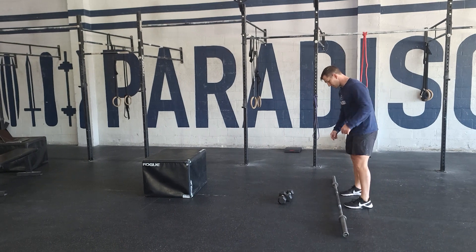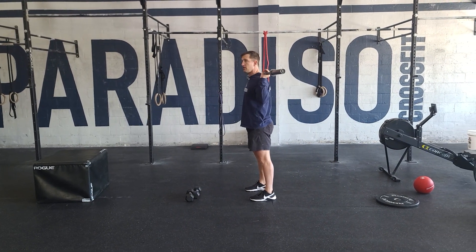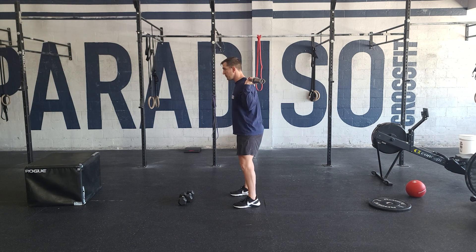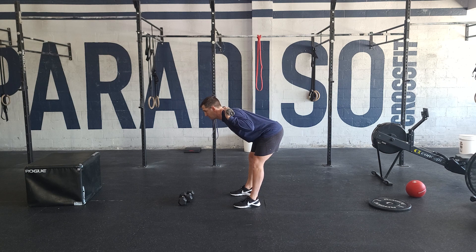Then we've got the finisher — good mornings. We'll do that with the barbell in the back rack position. Make sure your shoulders are locked into place; we don't want them rolling forward, we're shrugging up and pulling them down the back. Soft bend in the knee, loaded in the heels, hips coming back, chin pulled in, keeping that back flat, and driving the butt forward.